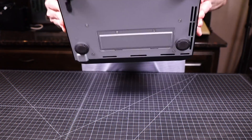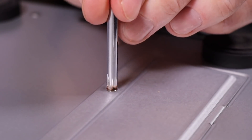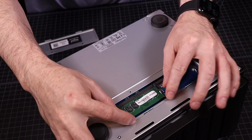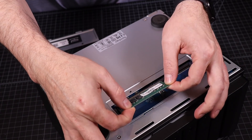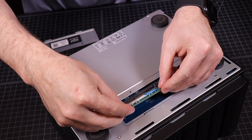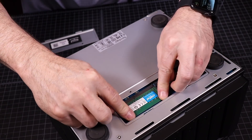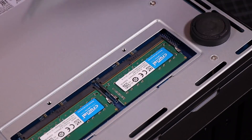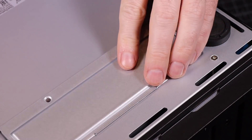Flipping the Synology upside down exposes the memory access panel. Just remove two screws and the panel comes right off. I replaced the factory 4-gigabyte card with two 8-gigabyte cards. The Synology will complain on first boot that you're not using official Synology RAM, but after clicking OK, everything will function just fine at half the price of Synology's overpriced RAM.